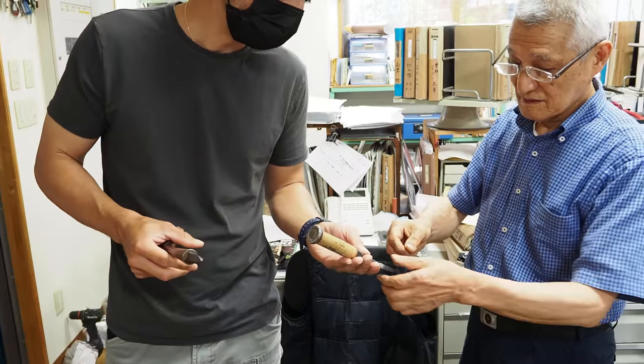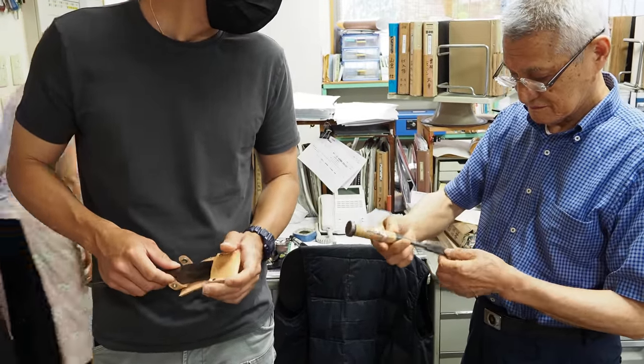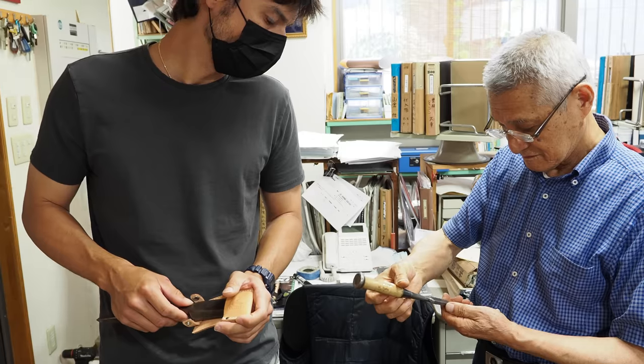I brought in some used chisels from a discount shop that my buddy picked up, and I just came here to get them verified and looked at by Mr. Kurashige.